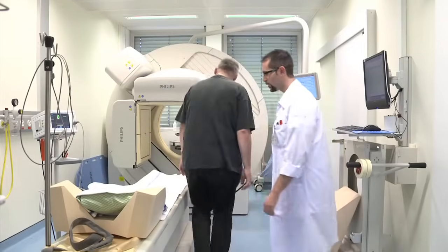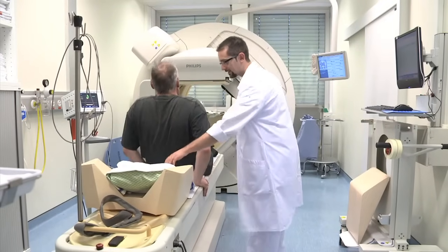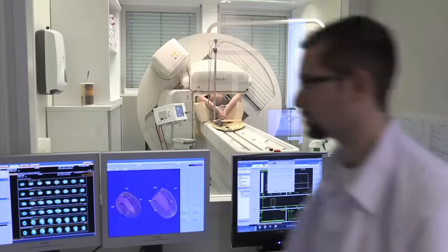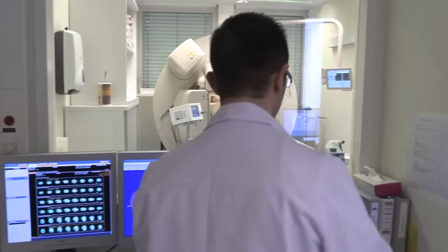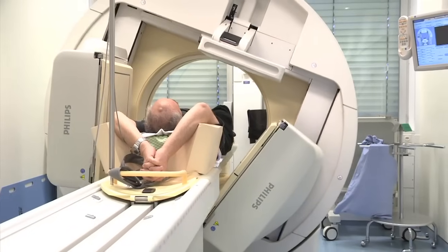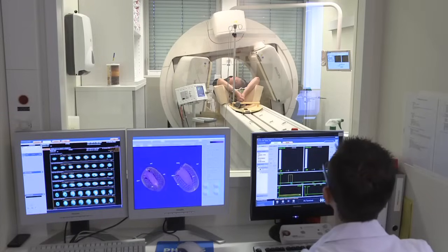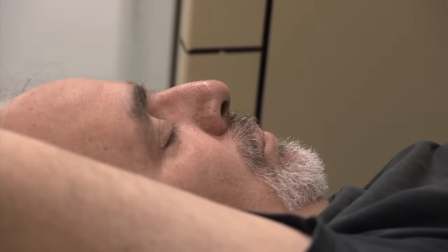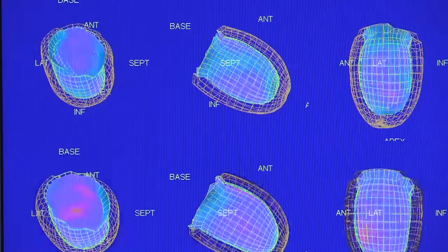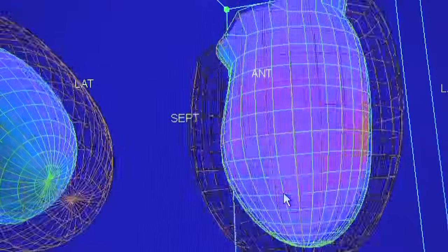Ça va durer à peu près 20 minutes. Je vous laisse vous allonger sur le dos. L'examen est réalisé en position couchée sur le lit de la gamma-caméra. Il est important de rester immobile pendant que le détecteur se déplace en tournant autour de vous pendant environ 20 à 30 minutes. Une gamma-caméra détecte le rayonnement émis par le produit injecté, ce qui permet de prendre une image de votre cœur.